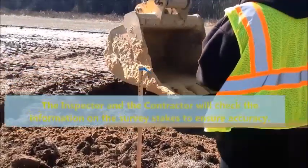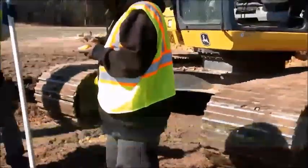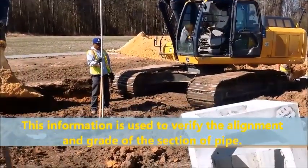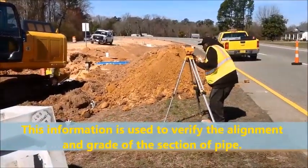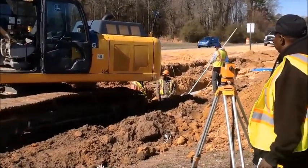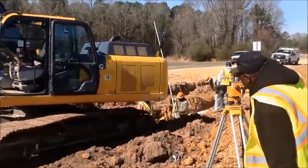The inspector and the contractor will check the information on the survey stakes to ensure accuracy. This information is used to verify the alignment and grade of the section of pipe. Observe pipe sections after delivery to the site. Record any rejected section and the reason. Ensure that the concrete pipe has been stamped with the department's sealed approval.